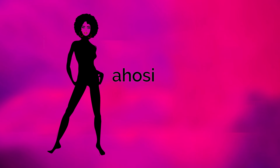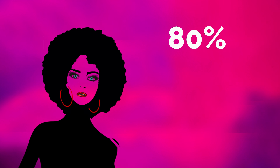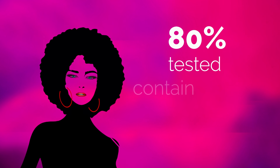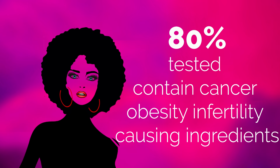Hi, welcome to ahosiebeauty.com. Did you know that 80% of hair care products for black women tested contain cancer, obesity, and infertility-causing ingredients?